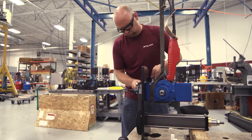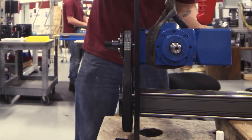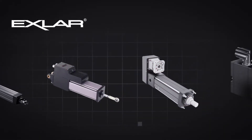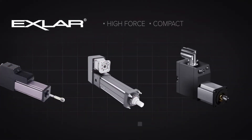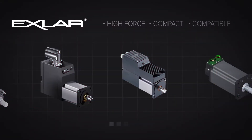Exlar provides a true alternative to the performance of traditional hydraulic and pneumatic actuators — higher force, longer life, and lower maintenance. All of our models feature a high-force, compact design that's easy to integrate and compatible with any control system. Here are a few of our top lines.